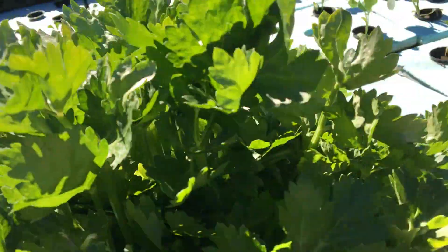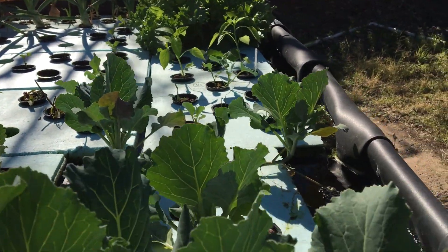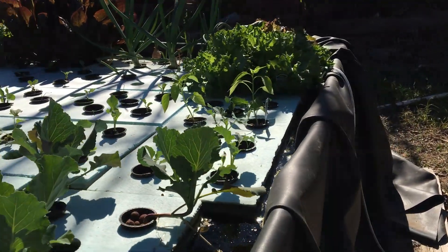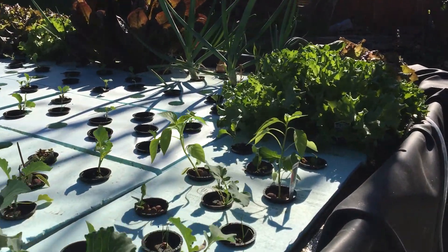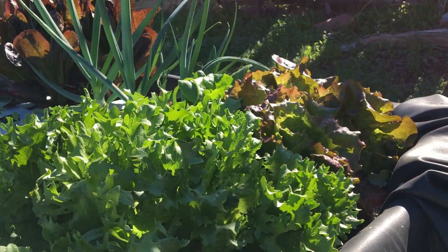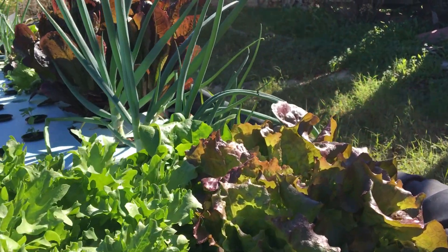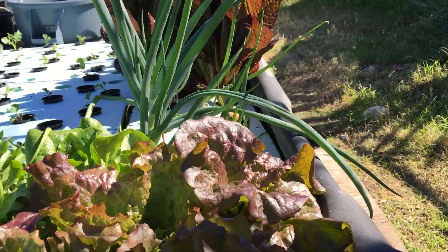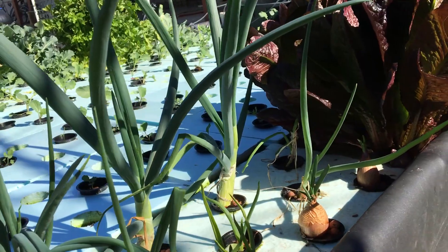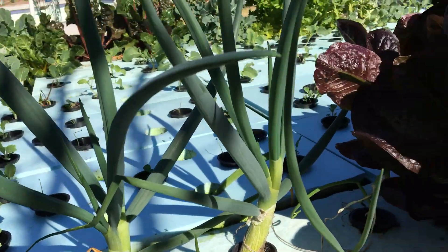We're going to come back around so that you can see the other half, making sure I don't drop the phone in the pool. Coming up here on more lettuce — this is iceberg lettuce. It hasn't done the thing it's supposed to do, which is form a head, but maybe it'll do that eventually. Over here we have red sails and some buttercrush growing. Back over here, we have onions getting really big, plus some garlic and red onions.